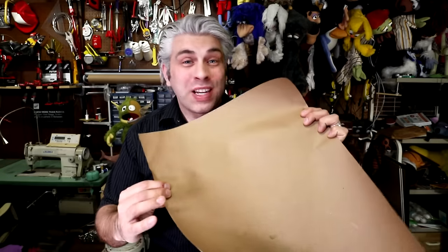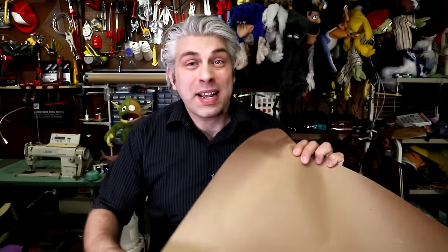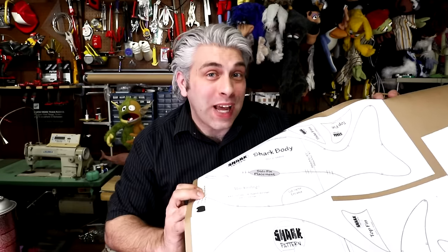You could cut the pieces out and tape them together, but I like to glue it to a piece of brown paper to make it a little bit thicker and stronger. It makes the pattern last longer if you want to reuse it. You could use a glue stick, but I like to use spray adhesive. And once it's all glued down, we can cut it out.